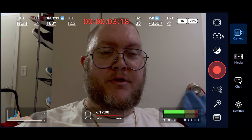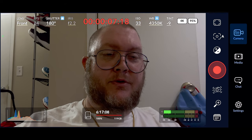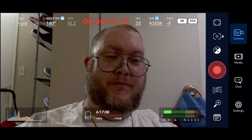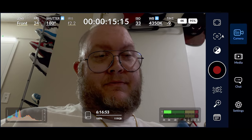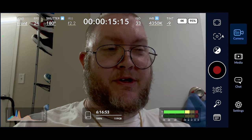Hey everybody, I just want to show you that I'm recording this directly to my SD card through the Blackmagic camera app. The only minor detail is this is an iPhone 12 Pro. As you can see, it took a few seconds to process, but other than that, works just fine.